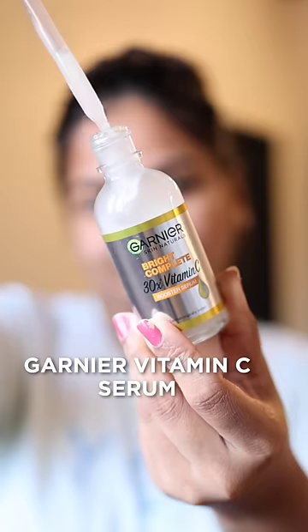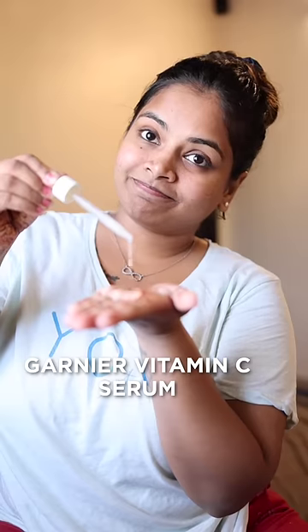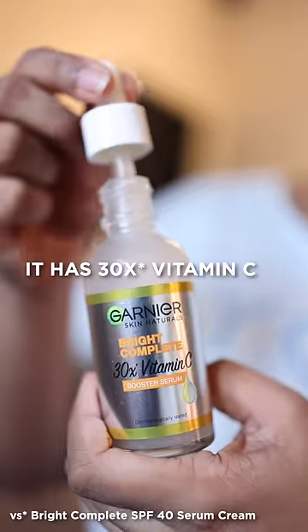The most important step is Vitamin C Face Serum. I'm going to use the Garnier Vitamin C Face Serum. If you want to brighten your skin, it will fade dark spots and the skin texture will even out. That's why I'm going to add vitamin C in your morning skincare.